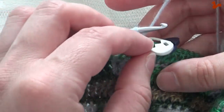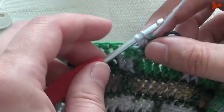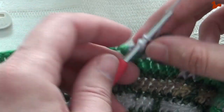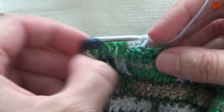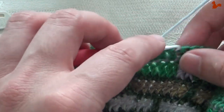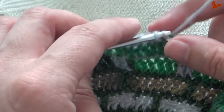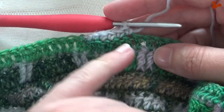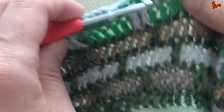That's the first double. I'm going to remove the marker. That's one, two, three — and here's an increase, that's why I have the marker so you don't miss them. That's three, four, five, six double crochets. We have six because of that increase; otherwise it would be five.